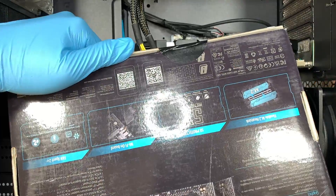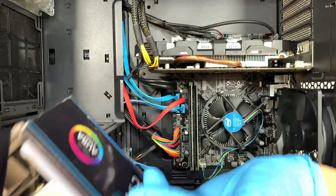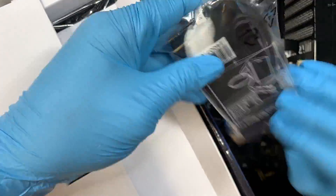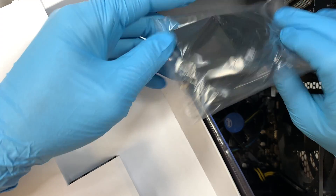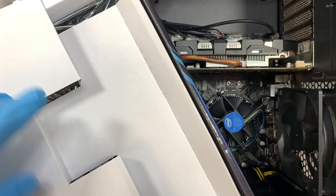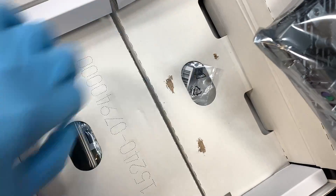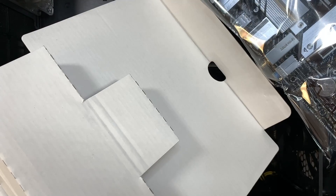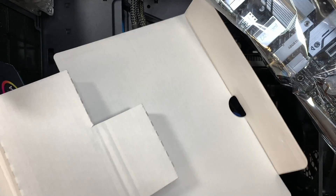Let me go ahead and cut this open. These are just extra accessories — like the Wi-Fi adapter, meaning you can hook it up to the motherboard and get the antenna going. There's the motherboard, this is the IO shield for the back of your computer, and pretty much the driver and the manual.